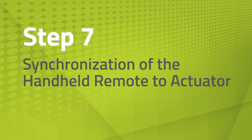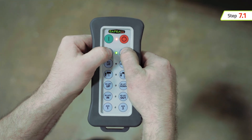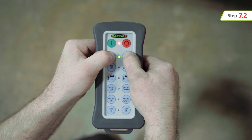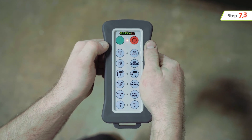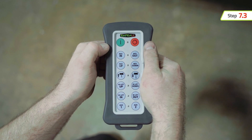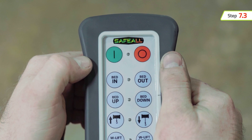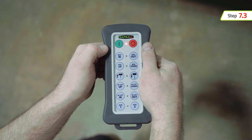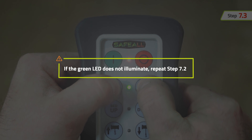The next step is to synchronize the handheld remote to the actuator. Select the desired function on the remote to synchronize. Hold both right and left buttons in the desired row for 10 seconds. The green LED will turn off — then release the buttons. Once released, the red LED will blink quickly, indicating the remote is searching for the powered actuator. Once found, the red LED will blink slowly, indicating synchronization is in process. When the green LED illuminates a steady light, synchronization is complete. If the green LED does not illuminate, repeat the last step.